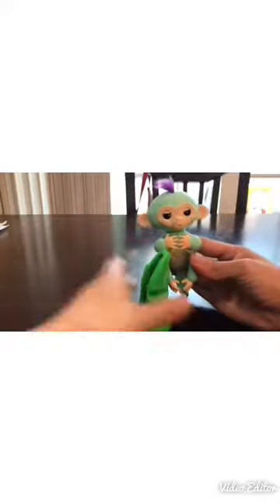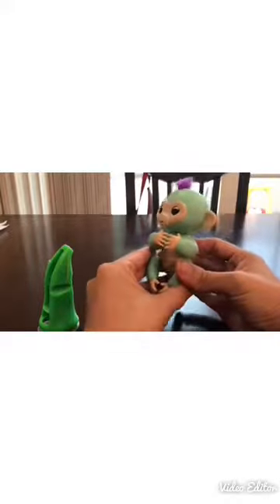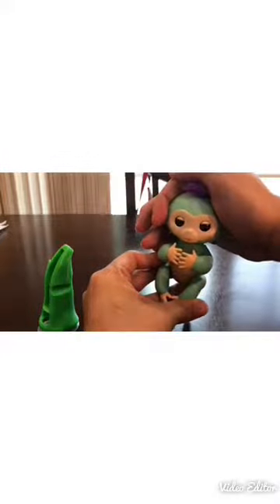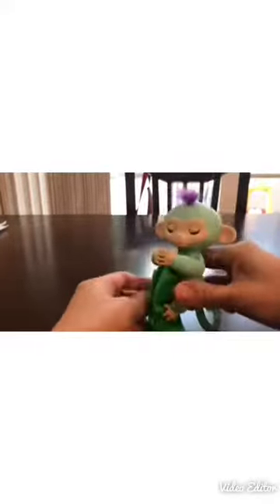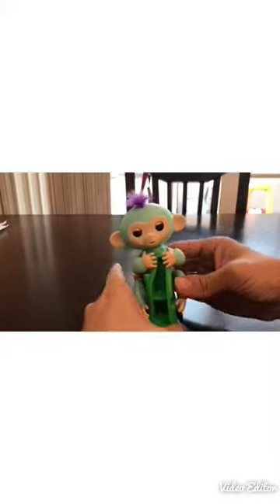It likes to be petted. You can pet once or pet twice, or continuously - it has different reactions. You can also tap your monkey's head. That's really cute. You can also hang it upside down - it likes to be cradled.